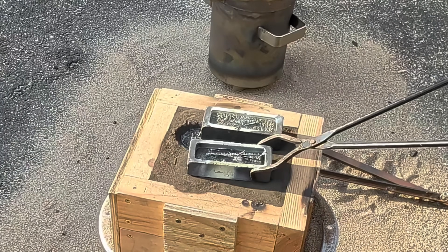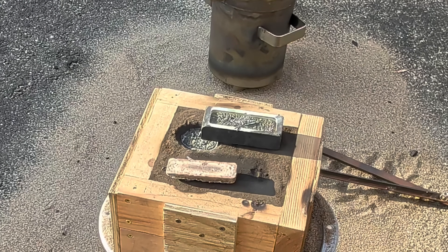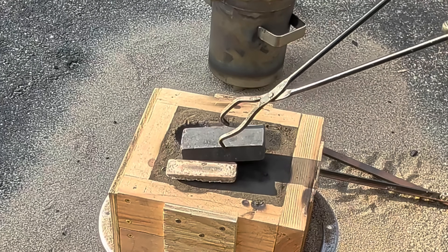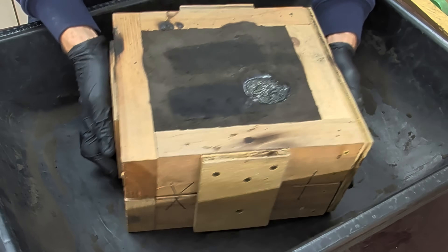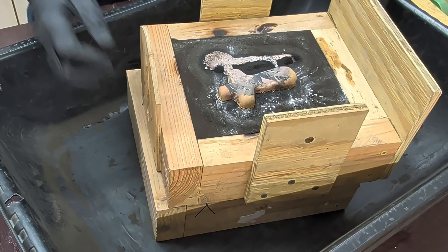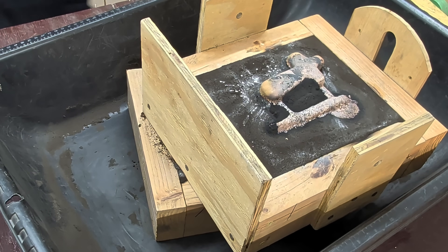After only a few minutes the brass is now solidified and I can remove them from the mold. Back in the garage, I'm going to open up this sand mold and see how it came out. From this side it looks like it came out perfect, just like the last one. We won't know until we see the backside.